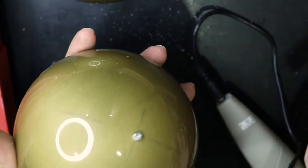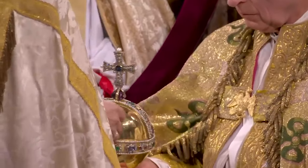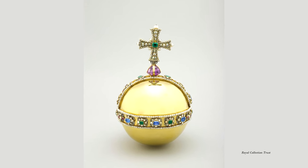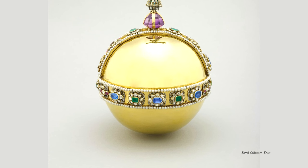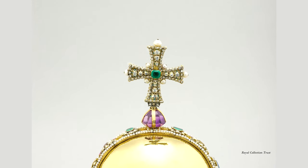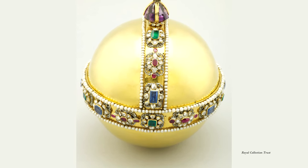You might be thinking, it seems weird that the monarch of a modern nation would hold a large shiny gold ball as part of their coronation ceremony. According to the Royal Collection website, the orb is a representation of the sovereign's power. That shiny gold ball symbolizes the globe, the cross mounting the globe to symbolize the Christian world. The orb is divided into three segments by the jewel bands to represent the three continents known to medieval Europe.